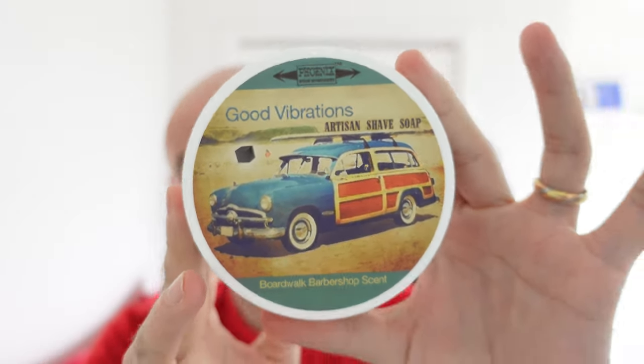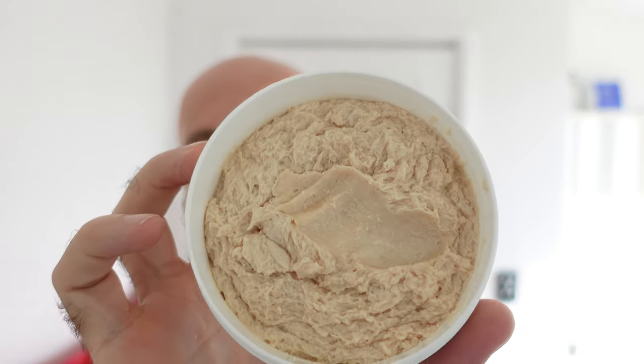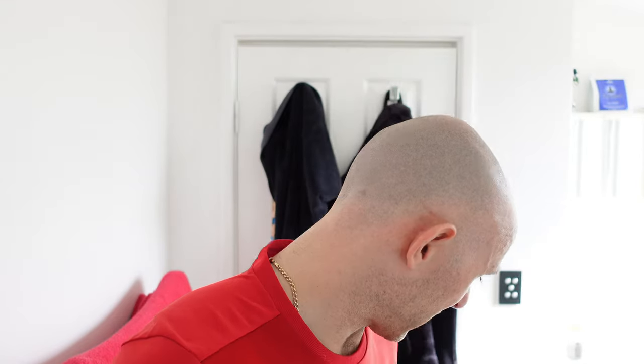I love this stuff. I absolutely love this stuff. This is probably one of, if not my favourite barber shops. It looks like it's had a bit of a sample taken out, but it's just brilliant. I don't have to talk about Good Vibrations — it's absolutely sensational. If that other box is full of soaps, it's going to fill up my whole freaking...